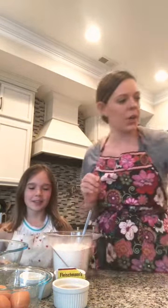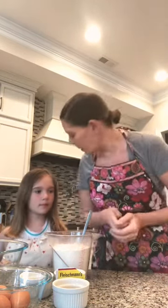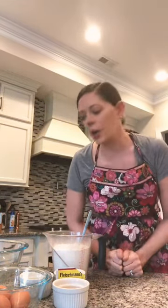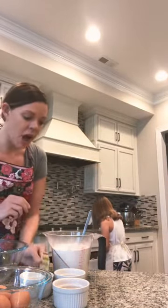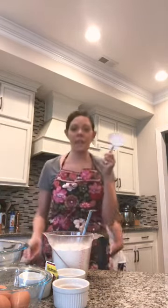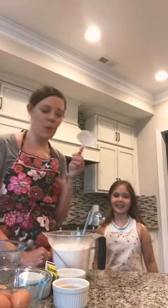The first thing we're going to do is measure out a cup of hot water. Can you get me a one-cup measuring cup? The hot water is going to activate the yeast. We're going to activate the yeast by stirring it into a cup of hot water. We could only find a half-cup measure, so we just used two of those.